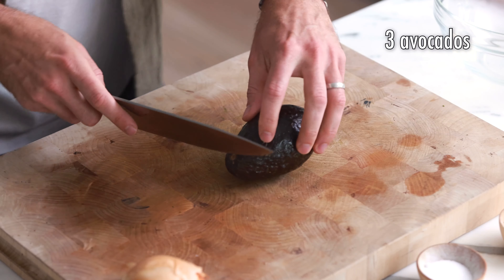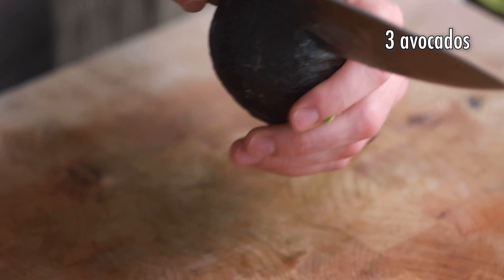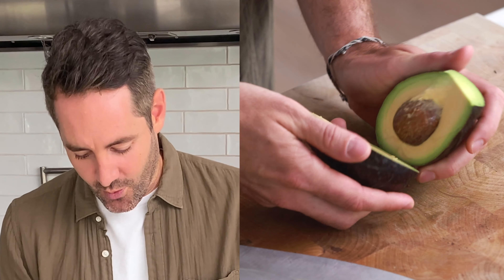First thing we're going to do is de-seed and scoop out our avocados. You know how I feel every time I cut an avocado — you don't know whether it's going to be a good avocado or a nightmare. It's always like you have a little anticipation. Let's see how this one came out. This, guys, this is beautiful.